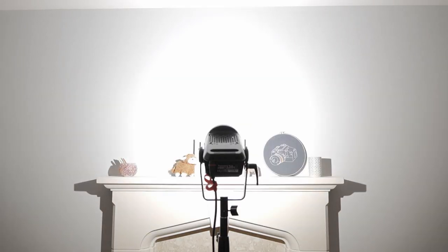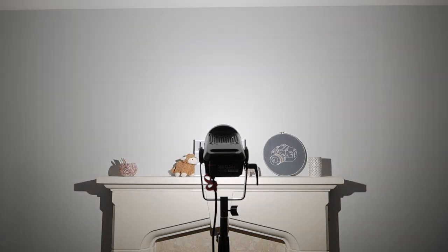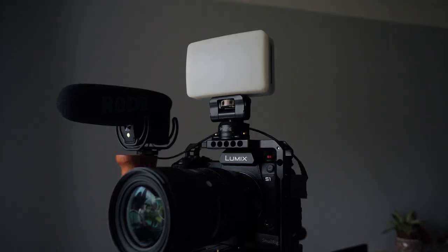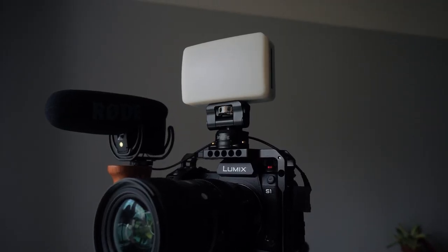I also filmed the Aputure 120D and the Aputure MC both at 100% intensity to compare their power outputs with this Neewer panel. The 120D was always going to be way brighter straight out of the box since it's meant to be used with softboxes and modifiers — I had to turn the 120D down to around 56% to match the exposure from the Neewer panel. For me the MC is primarily an on-camera light, and there isn't really enough power there for its built-in effects to be used on more professional sets unless you've got many of them.